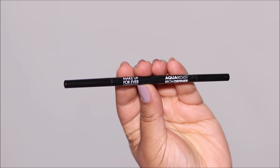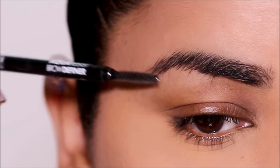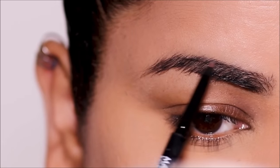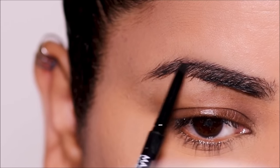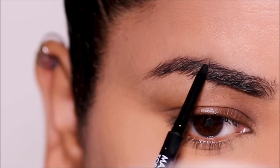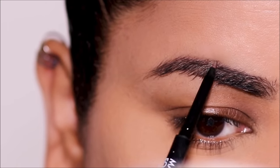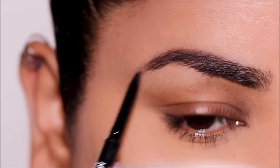Before I get to the eyeshadows, I'd like to get done with my brows. For that I'm using the Makeup Forever Aqua Resist pencil — this is a micro tip pencil and I'm using the shade soft brown. I prefer a softer color pencil on my brows because it looks more natural. I like to fill in the top portion first, just the sparse areas.